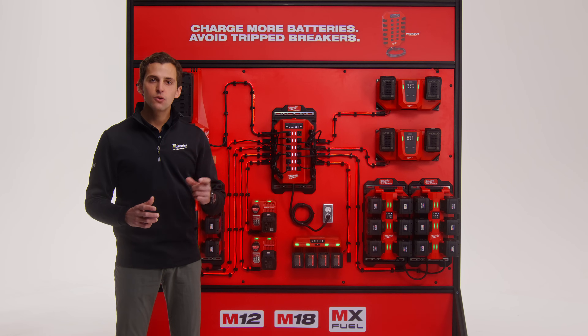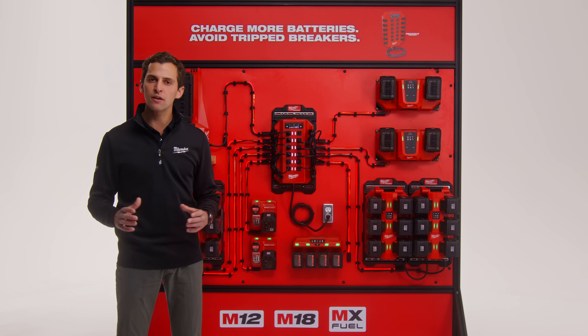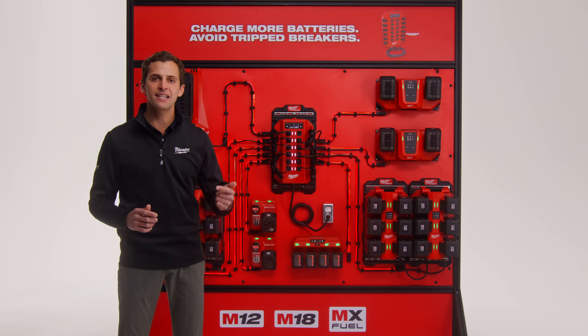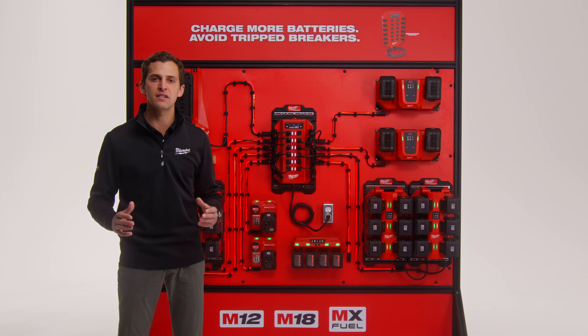With Milwaukee's Power Manager, you can expand the capabilities of your circuits for extended periods of time, eliminate the worries of outlet overcrowding, and avoid unnecessary infrastructure upgrades — all while ensuring your M12, M18, and MX Fuel chargers can keep up with the most demanding days of work.